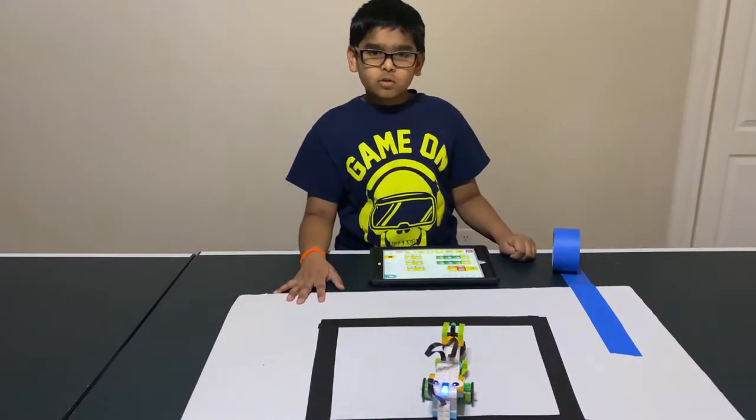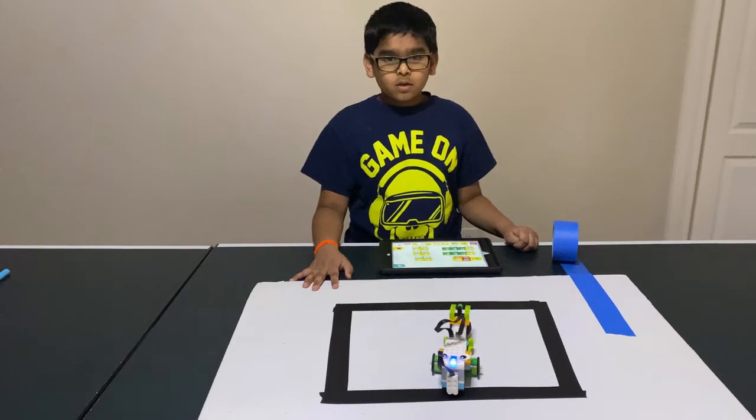Hello friends, today I'm going to show you how to build another creation with WeDo. It is a line tracer.